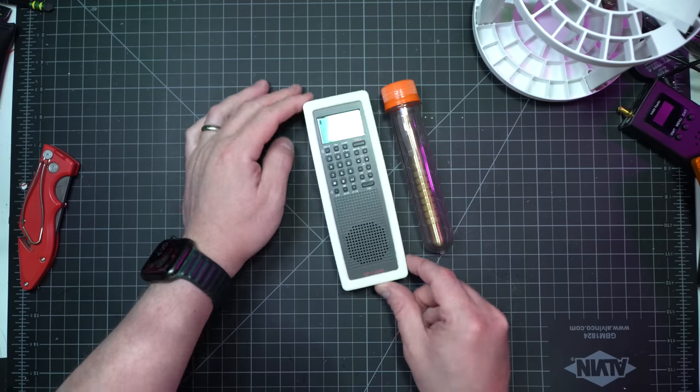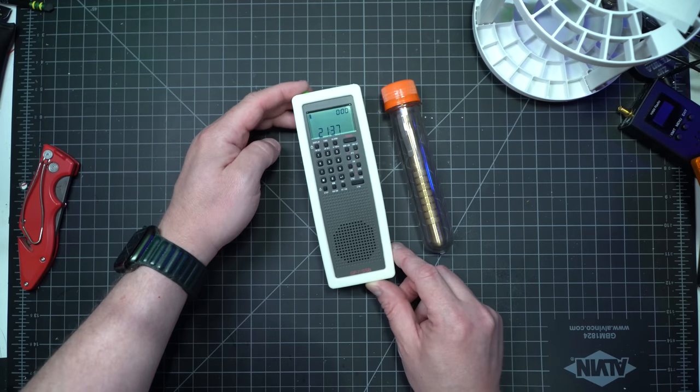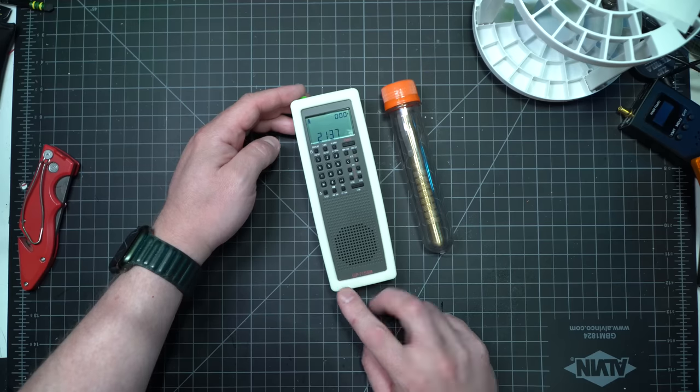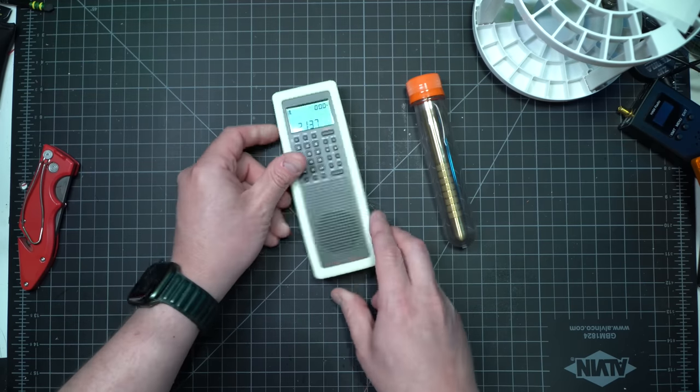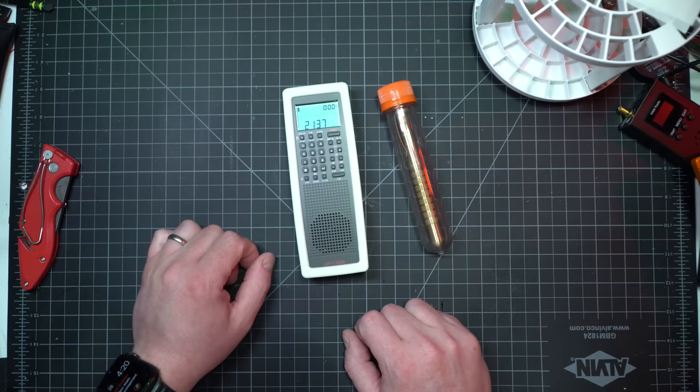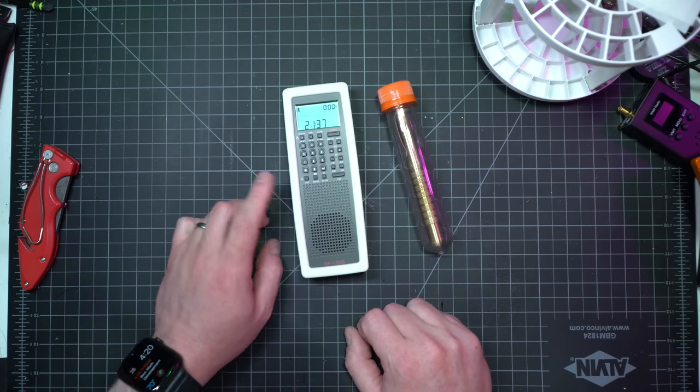How's it going everybody? Last month, CountyCom reached out and said, hey, do you want to review our new GP7? And I said yes, absolutely. It's a major upgrade from the GP5, which I personally purchased — really good radio. Go take the link in the description to that video.